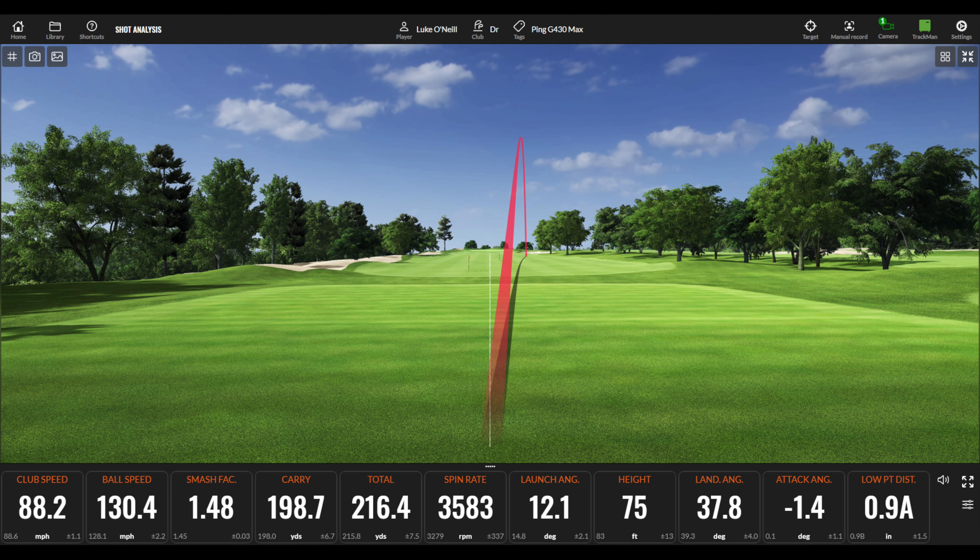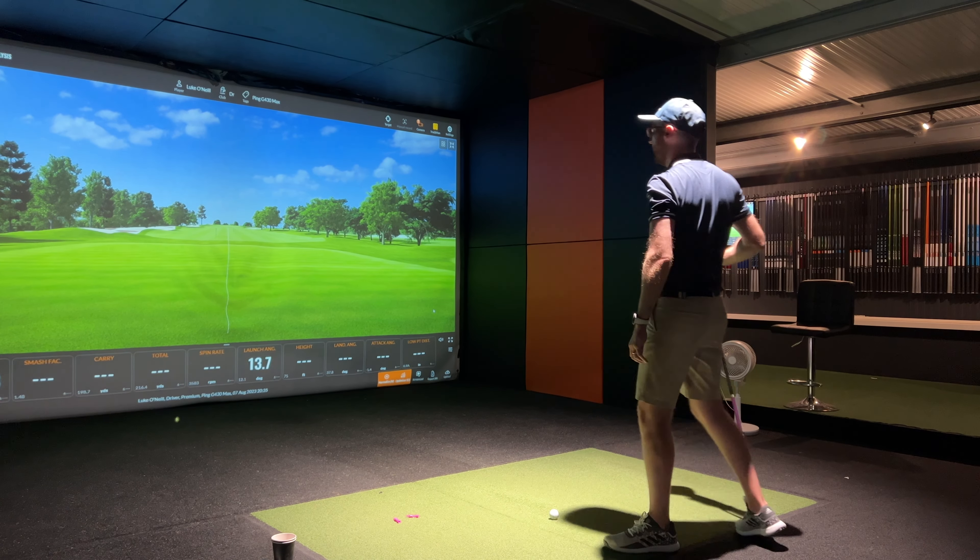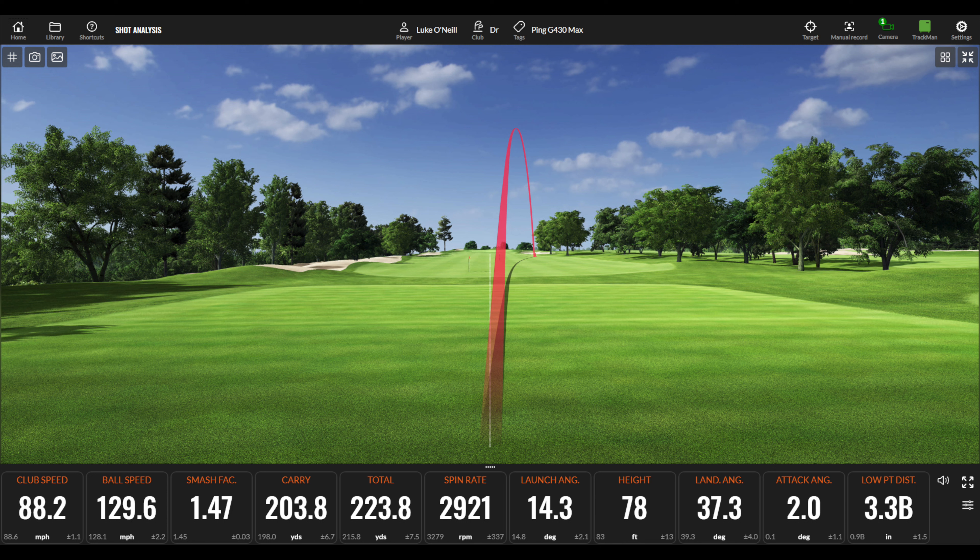A little bit of a pull down the right-hand side. Club head speed 88 mph, ball speed 130 mph — that's a fantastic smash factor of 1.48. Carry 198.7 yards, total 216.4 yards, spinning at 3583, launching at 12.1. Second shot — maybe a little bit low on the face — club head speed 88.2, ball speed 129.6, carrying at 203.8 yards, total 223.8, spin at 2921. Really strong numbers actually.